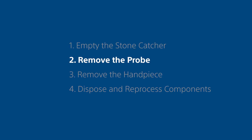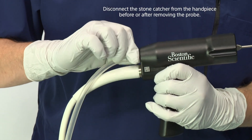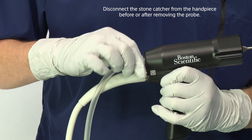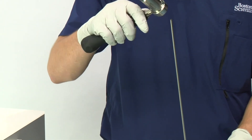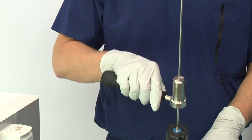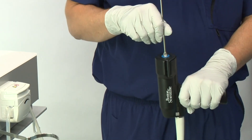Step 2: Remove the probe. Disconnect the stone catcher from the handpiece. Loosen the probe from the handpiece using the torque wrench and then remove the probe.